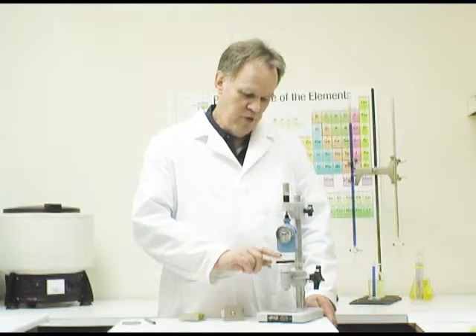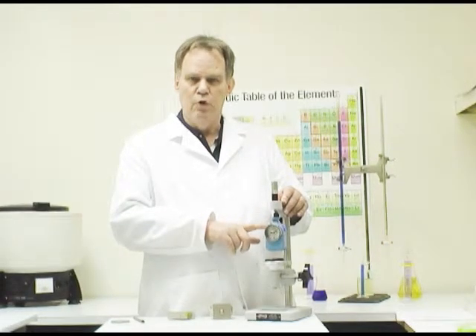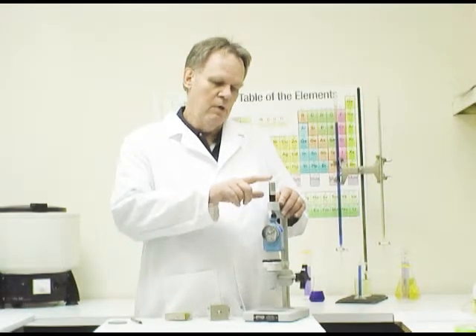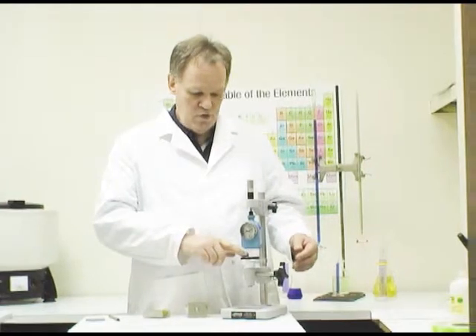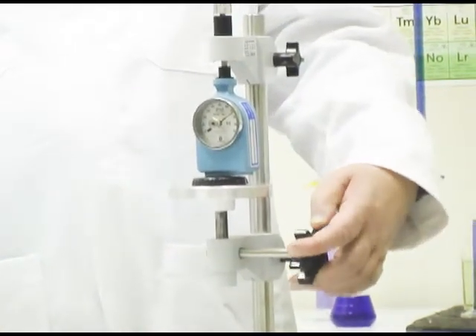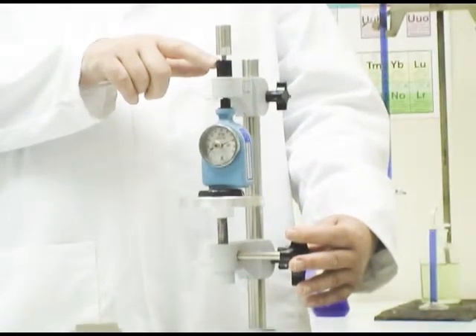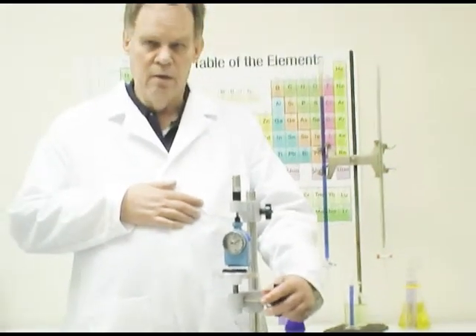We'll now measure the hardness of a hard epoxy polymer in the Shore D range. I've mounted the Shore D durometer on a durometer stand, which applies a constant force to the test sample so you know the needle is pushed in with the proper amount of force. There's a weight on top for either a D or A durometer — I have it set for D. You place the sample down, center it on the needle, use the handle to raise the base, and when the weight comes off its rest, you get a reading on the durometer scale — in this case, 85. It's common to check several points on your sample, getting four, five, or six measurements.